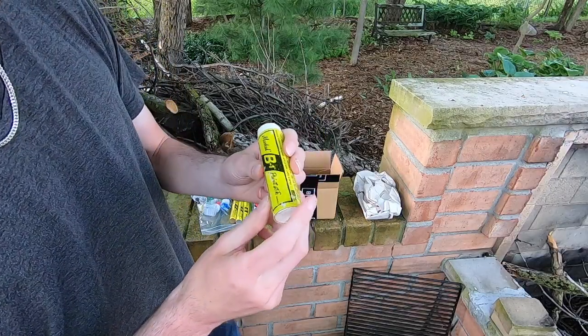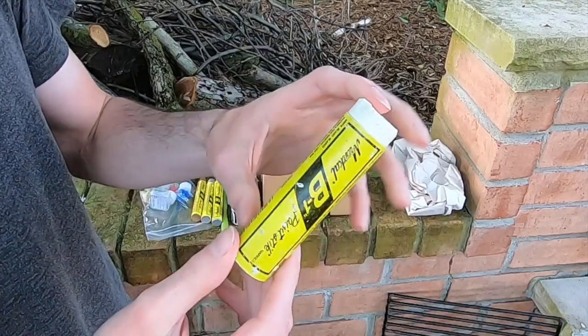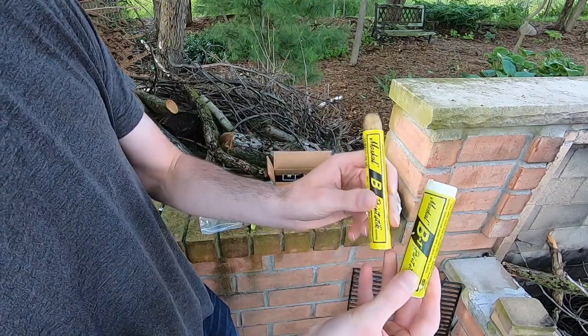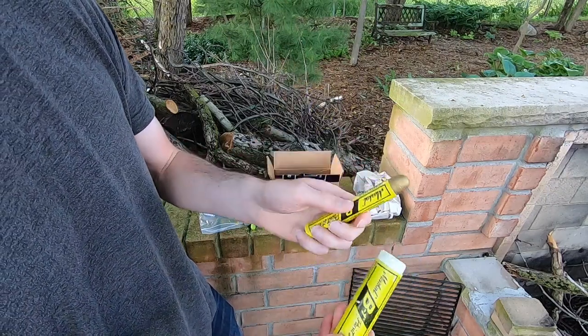Another thing that I've never really bothered buying is one of these Markall B1s. Basically, it's just a king-size Markall. Here's what one looks like compared to the regular Markall size. Markall does actually make a thinner one than this regular size, but they're sort of hard to come by unless you're going to buy them directly from the manufacturers.